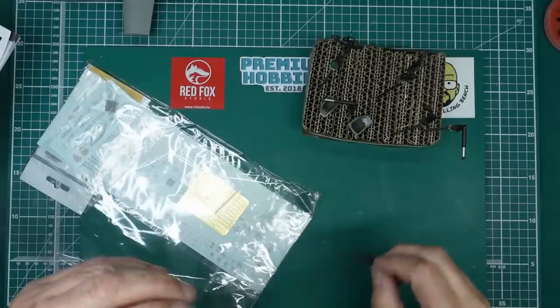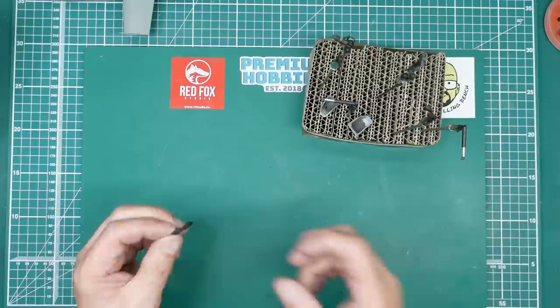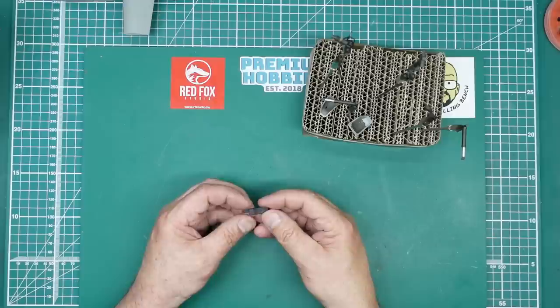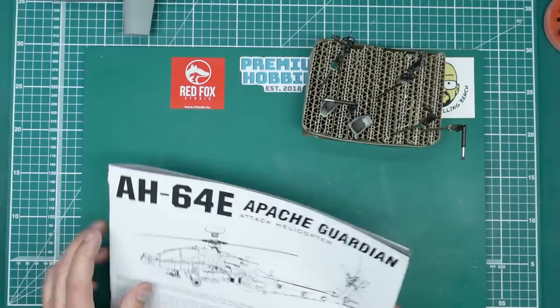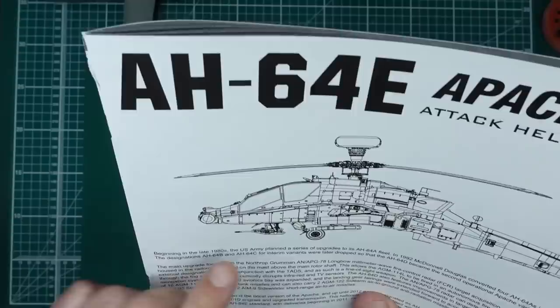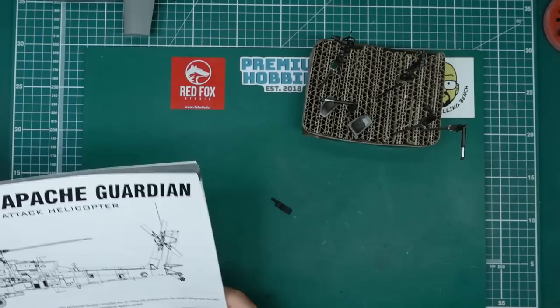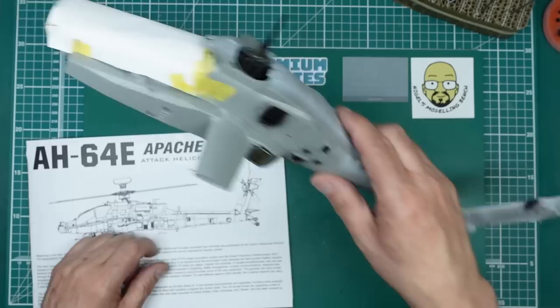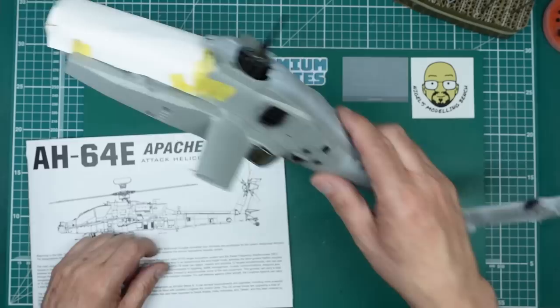It would be nice if Eduard did a photo etch ammo belt — empty ones look much better. You can see when the gun is in place you can't really see any of the belt anyway, everything around it just hides it. The next thing is going to be the gun, and I'm also thinking about making the gun removable — maybe put a couple of slots and tabs so you can put it in and turn it. We shall see when we get there.